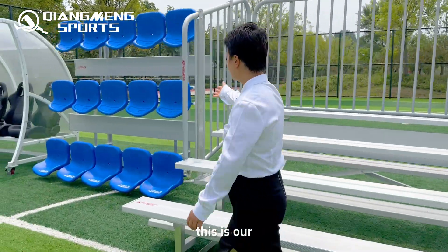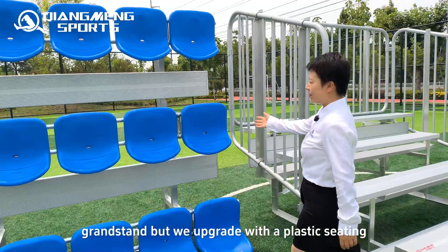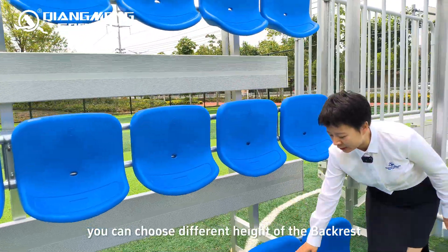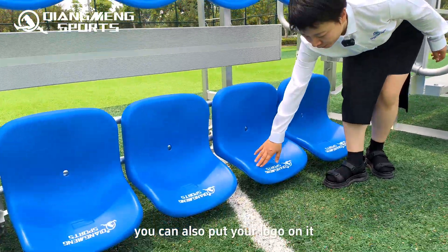This is our grandstand, but we upgraded it with plastic seating. You can choose different styles for the backrest head, and you can also put your logo on it.